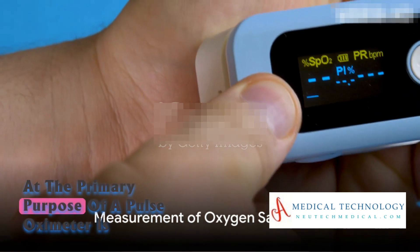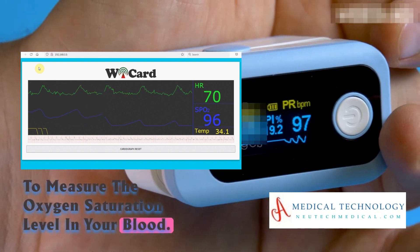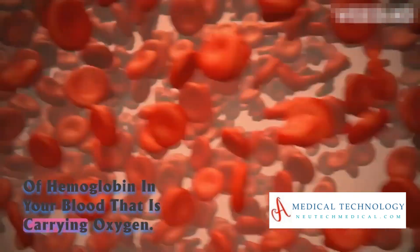The primary purpose of a pulse oximeter is to measure the oxygen saturation level in your blood. This value, known as SpO2, indicates the percentage of hemoglobin in your blood that is carrying oxygen.